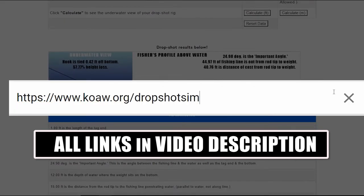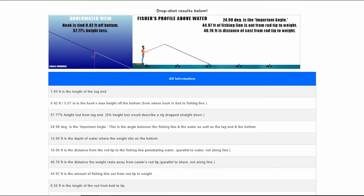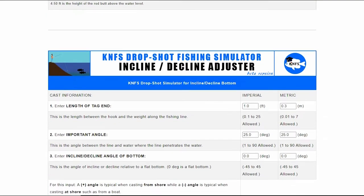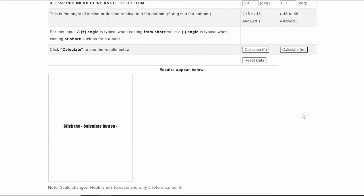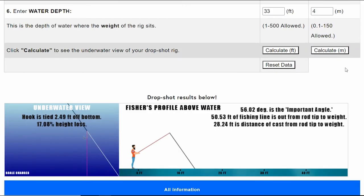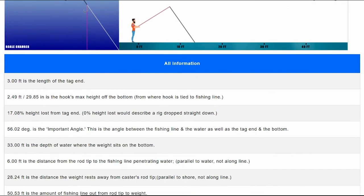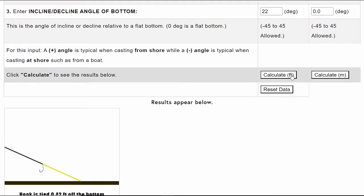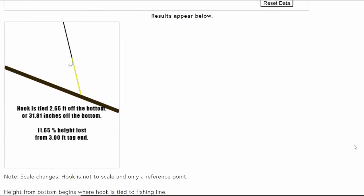This simulator lets you visualize how your rig would look underwater and how much play height you'll get the various ways you tie and play it. It's nothing fancy — I'm not a programmer. I just spent a few days learning enough JavaScript, CSS, and HTML to code a couple of programs that incorporate the trigonometric equations with some graphics and data output.